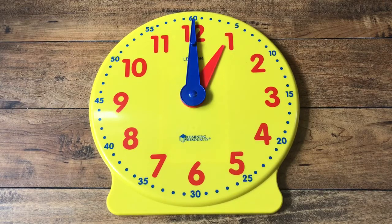Hi! So today we're going to be learning about how to tell time by the hour on a clock. Last week we learned about the parts of the clock. Let's review the parts that we learned.